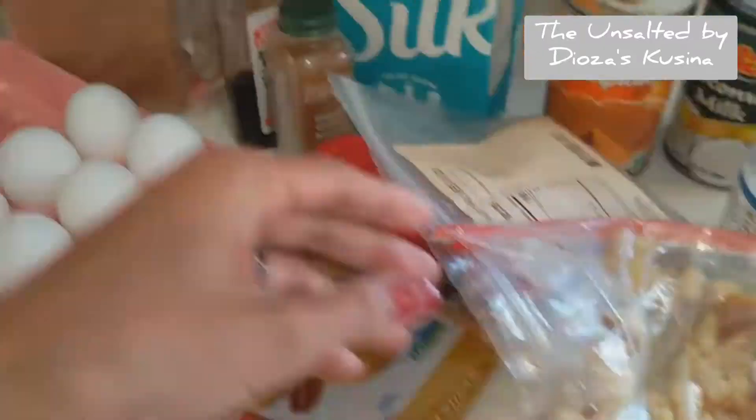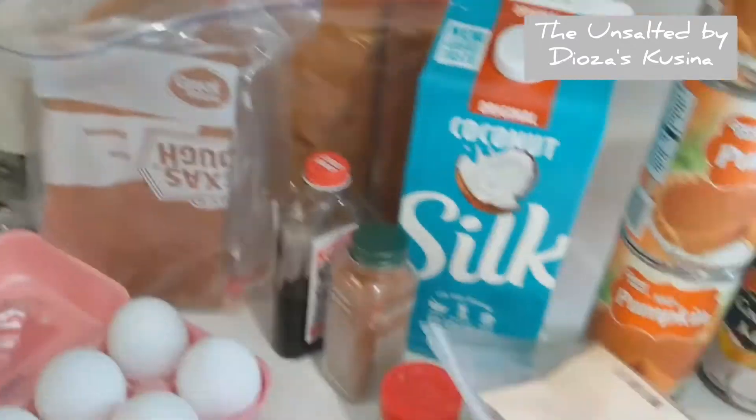I've already torn the bread apart, and I have extra bread as well. I already made it yesterday — I made the challah bread.